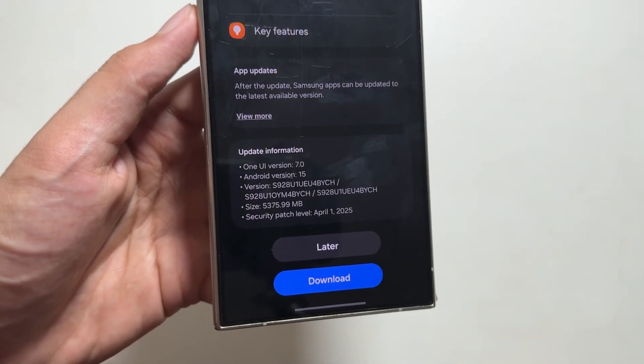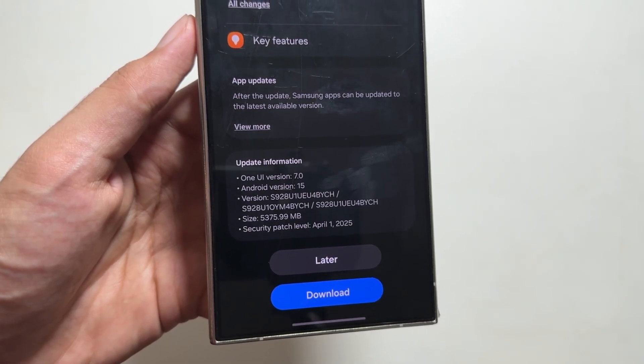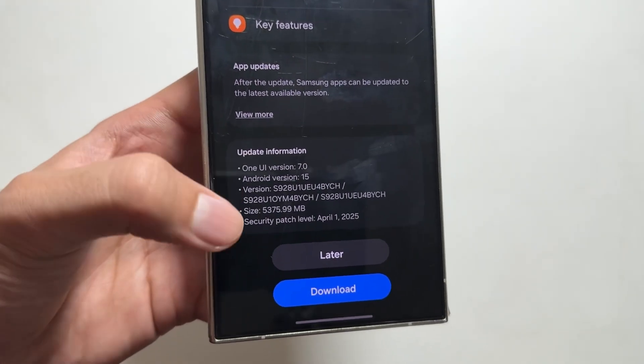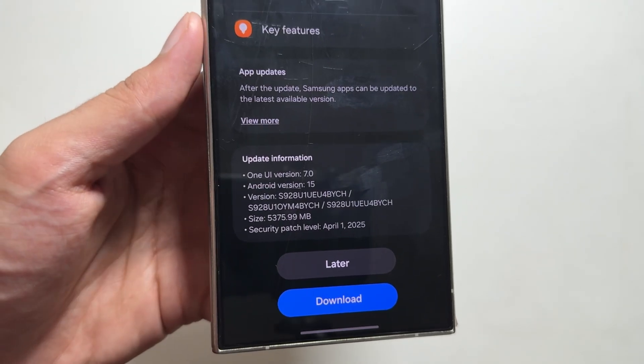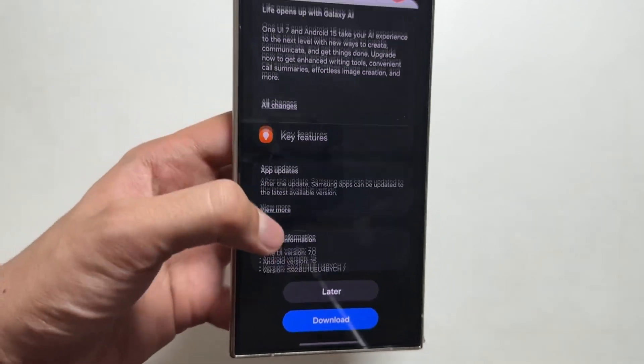Talking about the update size, it is 5375 MB, with a security patch of April 1st, 2025, as the previous security patch was of March 2025.